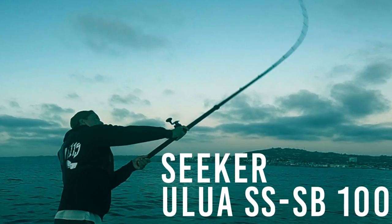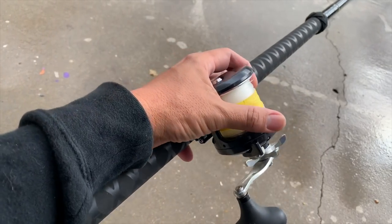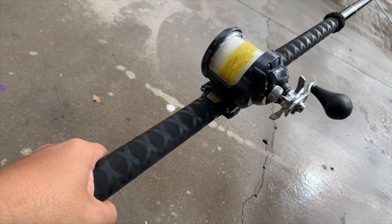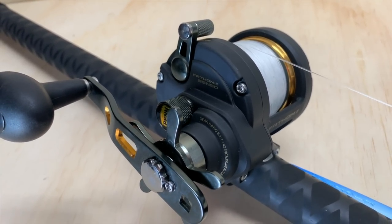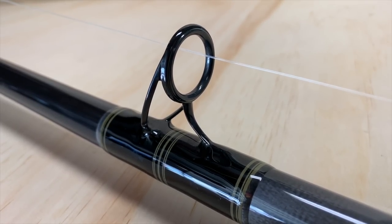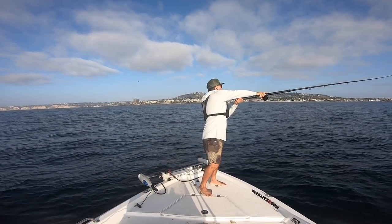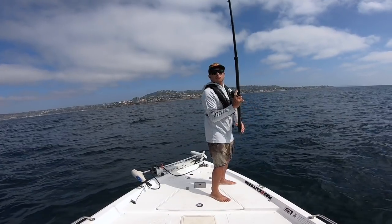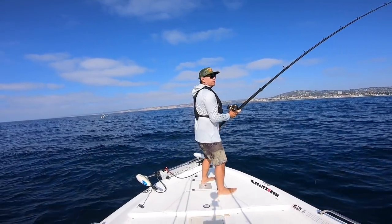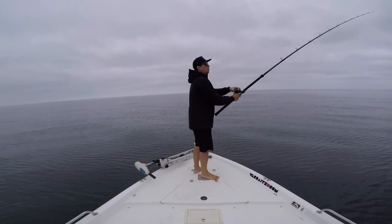The new rod is the Seeker Skinny Butt Alua — it's a 10 foot rod rated 20 to 50 pound. They call this a skinny butt Alua because the rear handle diameter has a smaller circumference, so it's not so big in the hand all day. I have it mounted up with a Penn Fathom 2 25N. It has an x-wrap grip, black blank, wrapped with black and olive threads, and features Fuji graphite guides. The graphite guides help the rod be a little more light in hand. It definitely casts far and the jig does fly — so far I like the rod.